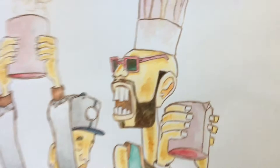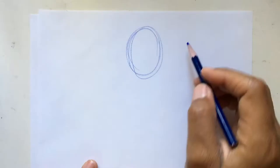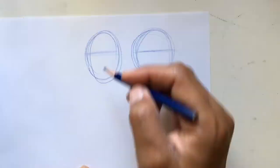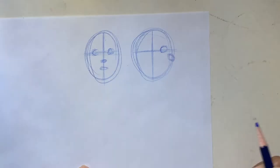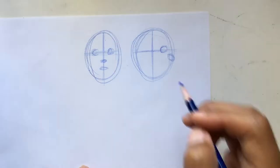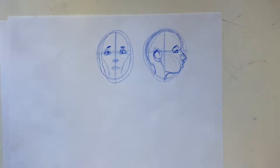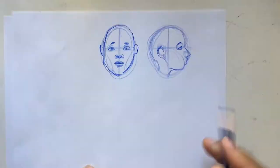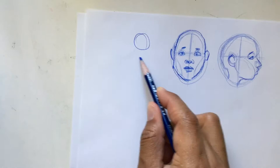So when you start doing a portrait, what you want to do is make an oval shape. What you see here is me making a line where the eyes will go, and the nose, and the mouth — it's good to just use these as a guide. Then once you have a guide, you can start to build the rest of the face: the ears, the eyebrows, the nose, the nostrils, the upper lip, the bottom lip, the chin — all that stuff.